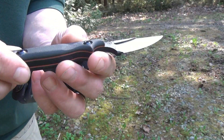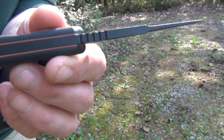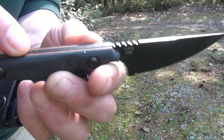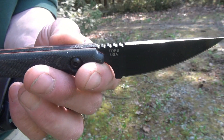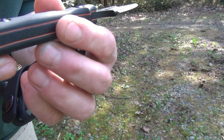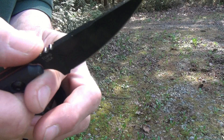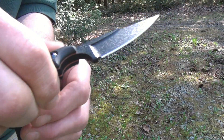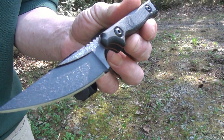Comes out easily. The handle scales are micarta. This blade is pretty freaking thick for being so little. I think it's .19 — that's almost quarter inch right there. Nice red liners. Full tang construction. A little lanyard hole there. It's got some decent jimping, not too aggressive. I really like that finger choil too. And this is 1095 carbon steel.